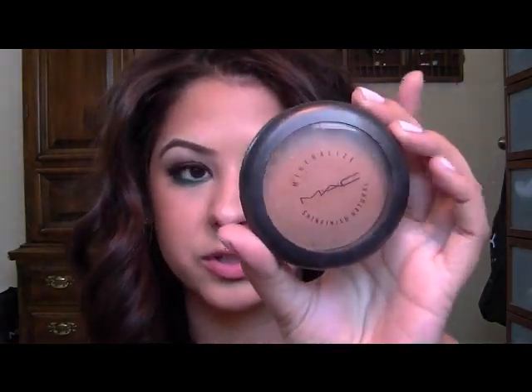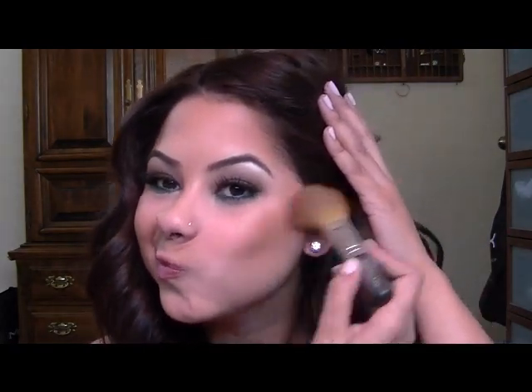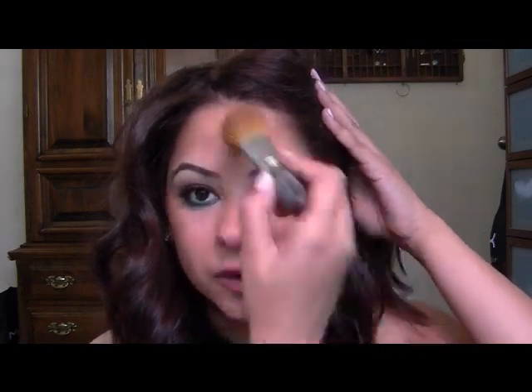So I already have some of my bronzer on. I was going to try to use all MAC, but I'm actually going to cheat and use some Lorac today. Let me just add a little bit more of my bronzer. So I'm just going to use the Mineralize Skin Finish Natural Bronzer and this is in Give Me Sun — it's a really pretty warm kind of golden tone. So I'm just going to put this on the outside of my face just for a little more color.